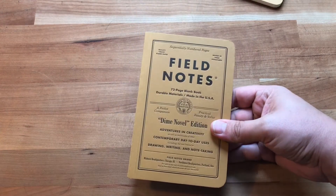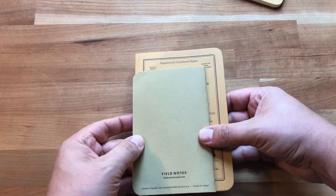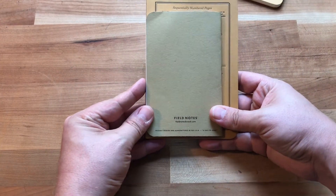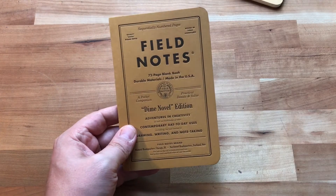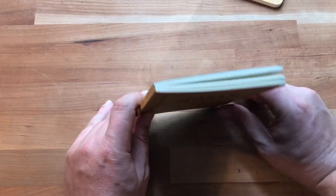Without the Craft next to it, it kind of looks like it's a little bit crafty, but with it next to it you can tell how orange it really is. You can also see how small the Craft is by comparison — it's a standard Craft size. The Dime Novel is a little bigger at four and a quarter by six and a half.